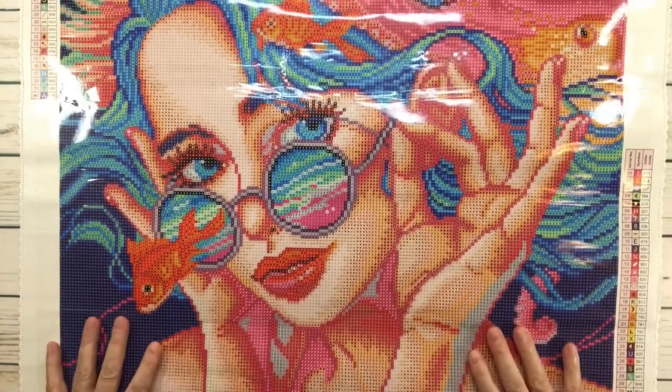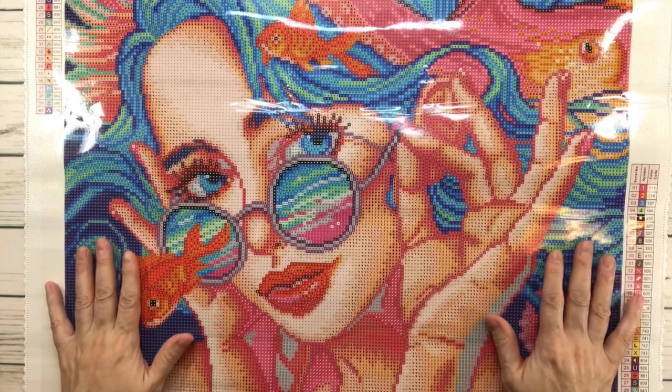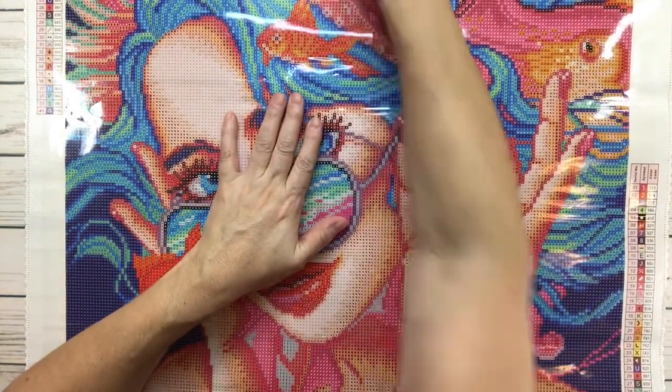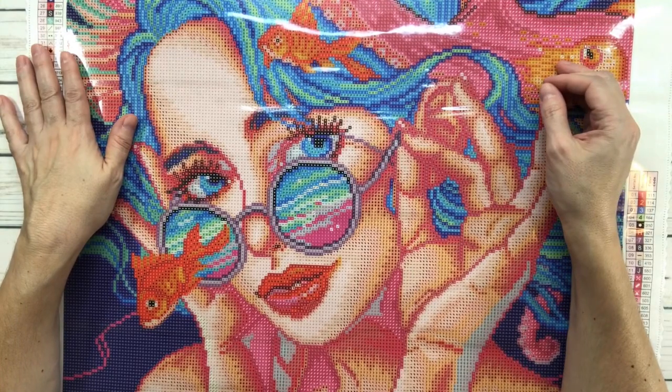This is beautiful, guys — I just love the colors on this painting. I hope you love her as much as I do. That's about it — have a wonderful rest of the night, bye bye, thank you!